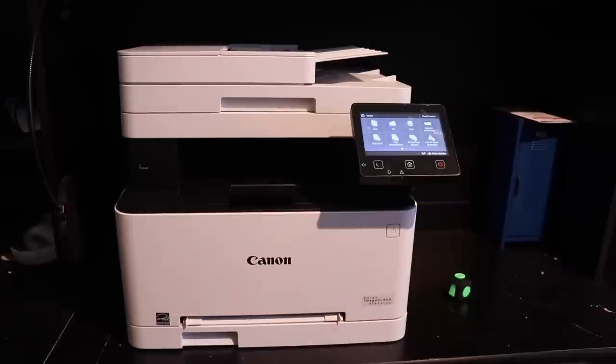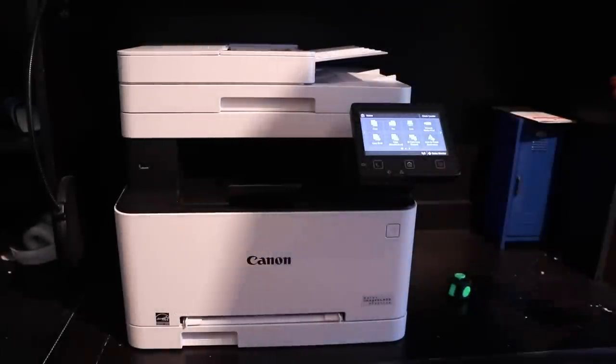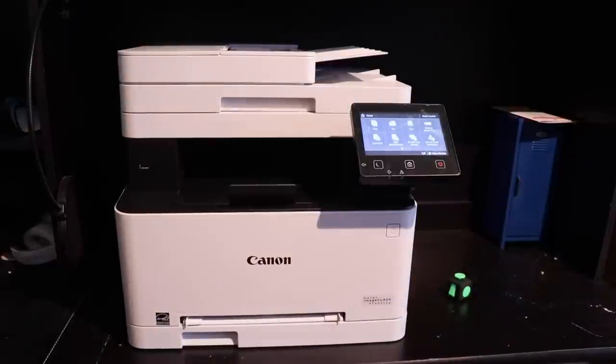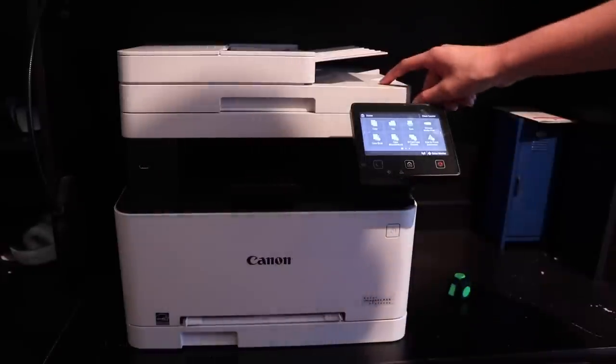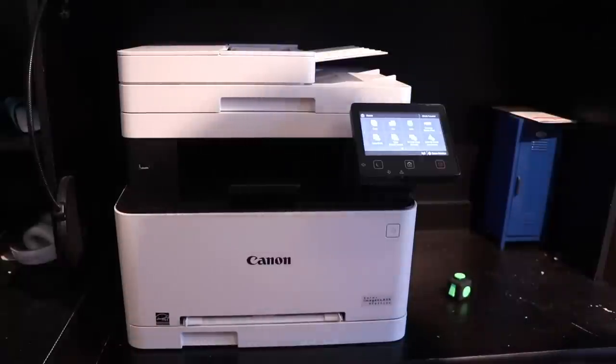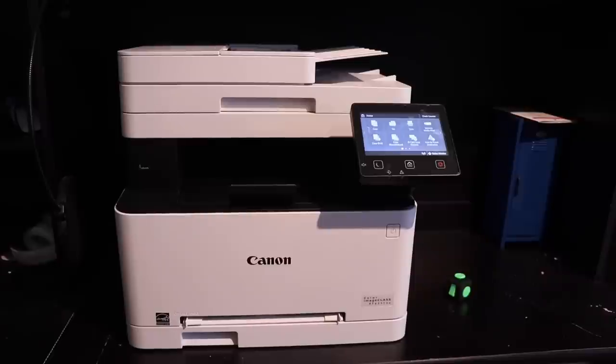As far as cons, the first one is obviously the size — it is really, really tall. I wish it were a couple inches shorter. As far as width and depth, it's not bad at all — this is not that much bigger than any other printer you'd find. I know a lot of that height comes from the duplex system. Another pro I forgot to mention is that it's really, really quiet — it's one of the quietest laser printers I've ever heard, quite frankly.